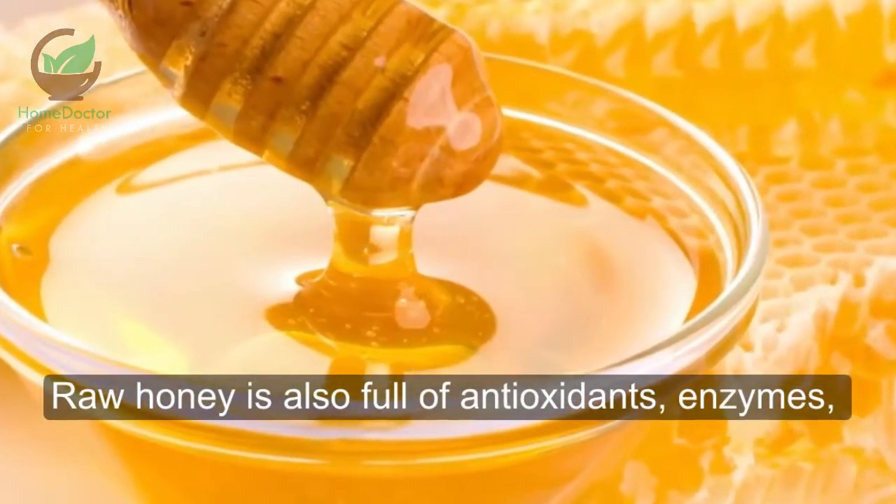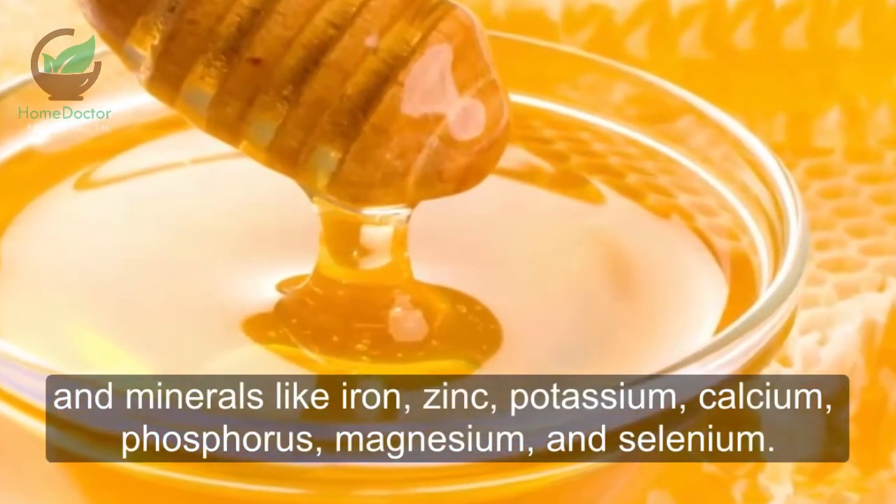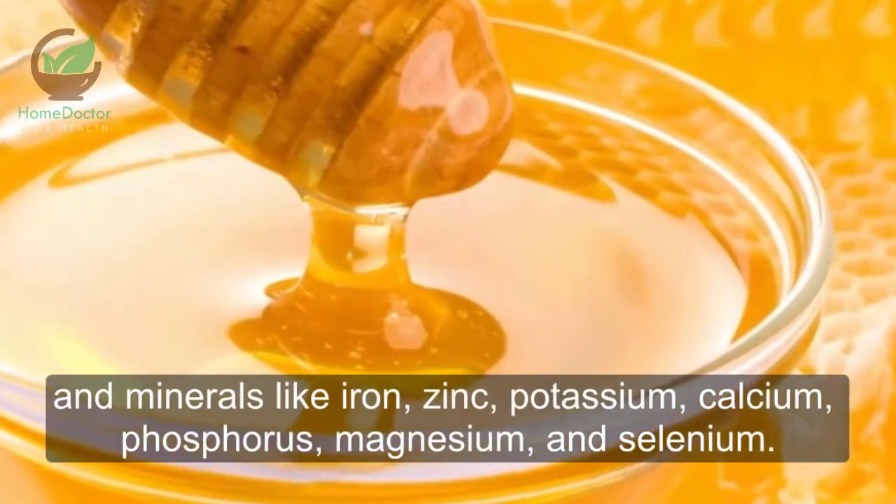Raw honey is also full of antioxidants, enzymes, and minerals like iron, zinc, potassium, calcium, phosphorus, magnesium, and selenium.